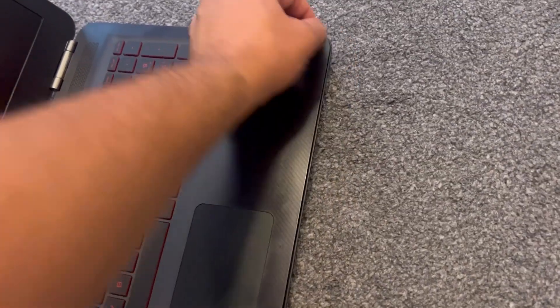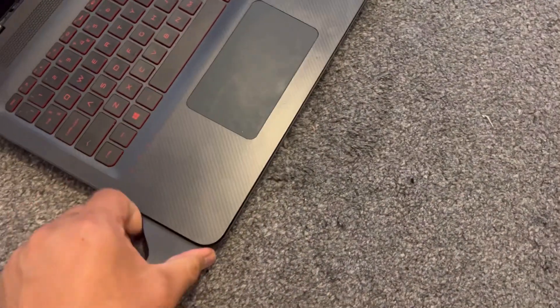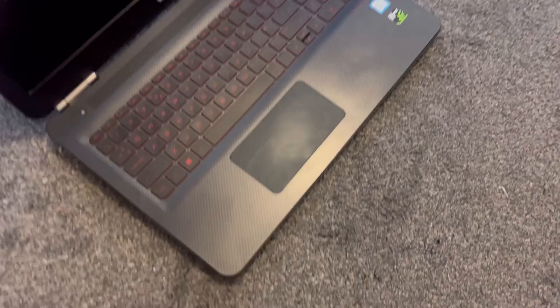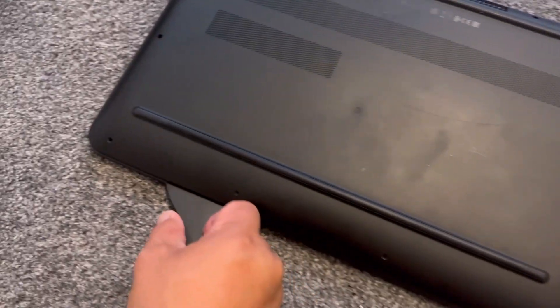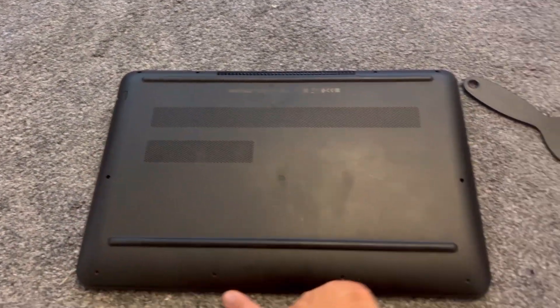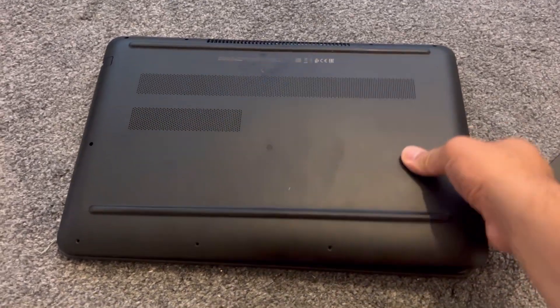All the way around here on each side. I've successfully unclipped all the case. I worked across here — let me recap all the way across. Now lift up the back cover casing.